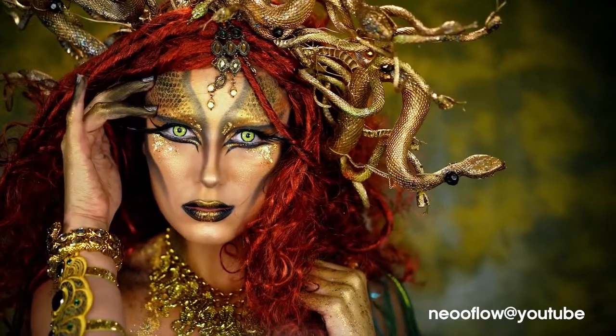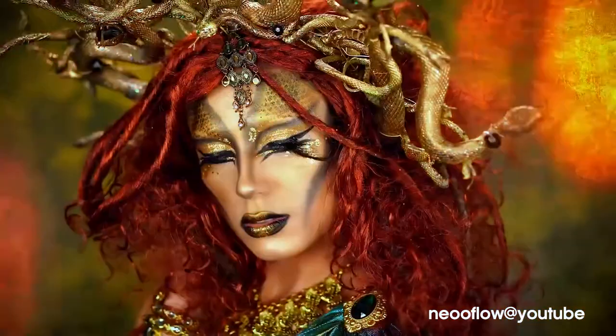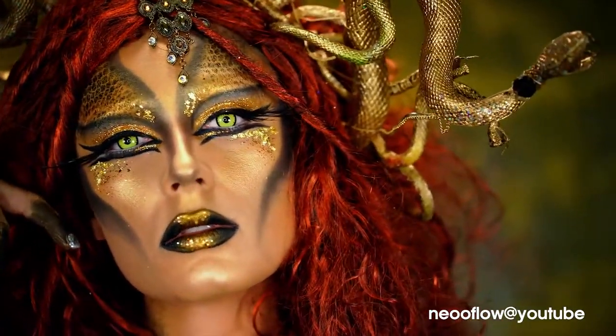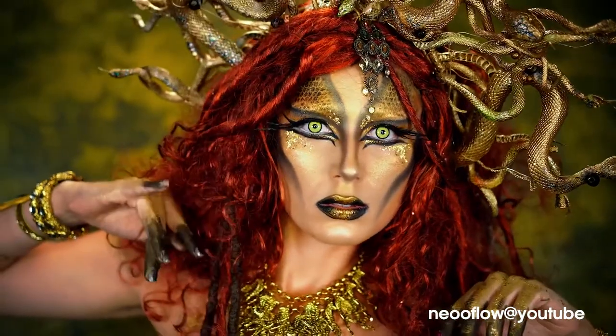If you love mermaids and you love fantasy looks, I'm going to link it below for you guys to check out. And if you are loving this look, be sure you like this video, subscribe for more, and share with all your friends. Now let's jump right into the look.